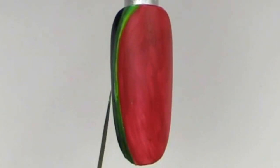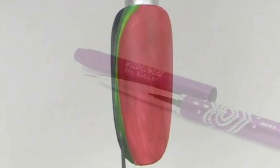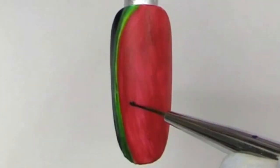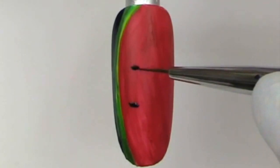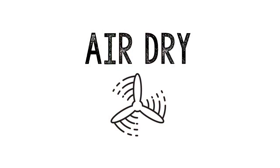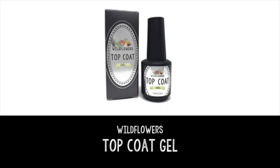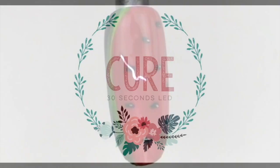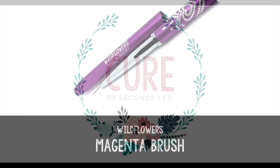Make sure you allow it to air dry completely before applying any type of top coat to the nail. But before we do that, grab your Wildflowers magenta brush — we are going to add some little watermelon seeds. The black brush also works really great for this. Air dry completely and then protect the nail using the Wildflowers top coat gel and cure.